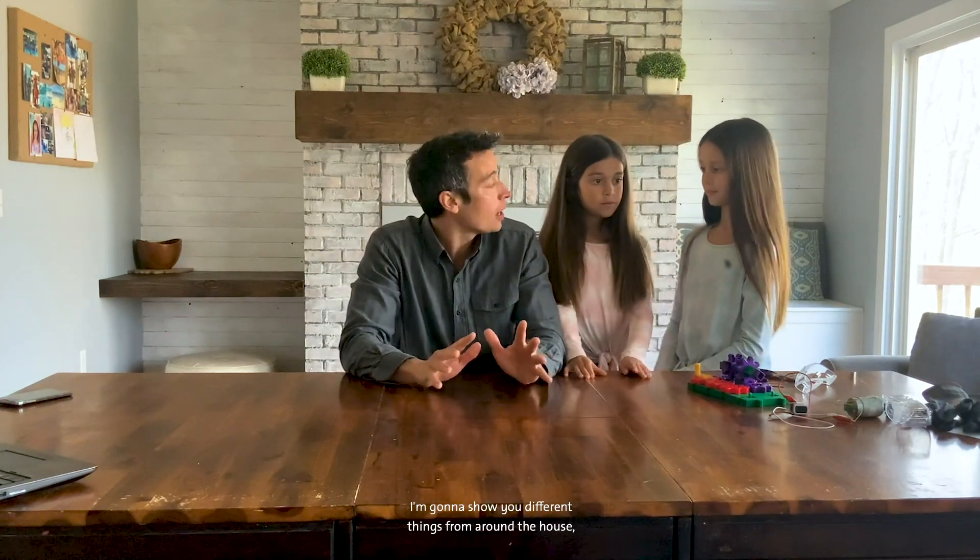Here's the game we're going to play. I'm going to show you different things from around the house, and you're going to tell me if it has an electric motor in it or not. Make sure you play at home.